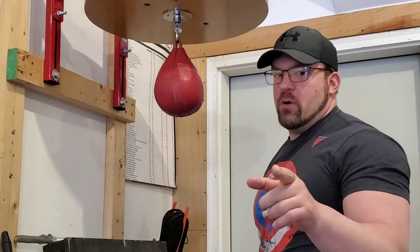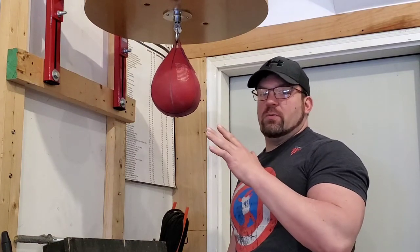What's up everybody? Jed Johnson here from dieselcrew.com. Of course you know they call me Napalm. I'm going to show you a very common mistake that people make with the speed bag today.